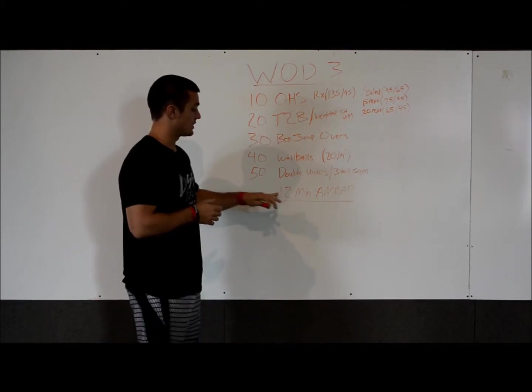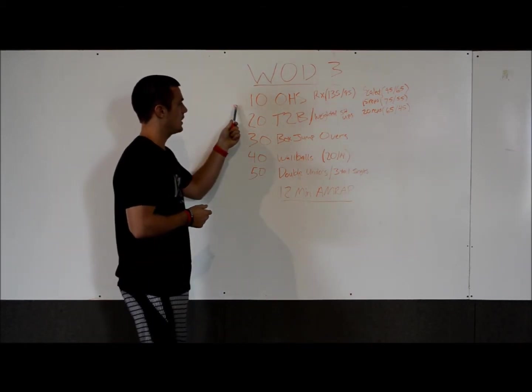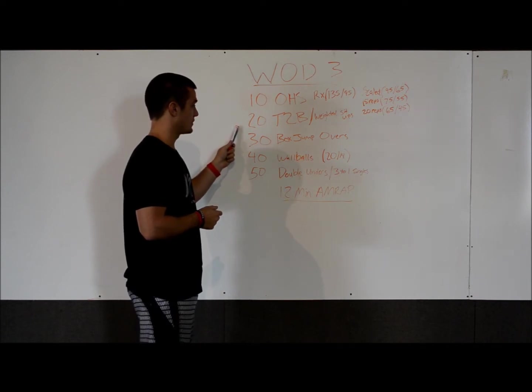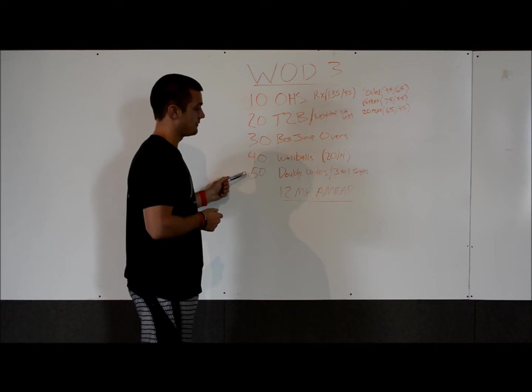WOD3 is going to be a 12-minute AMRAP. We're going to start out with 10 overhead squats, 20 toes to bar, 30 box jump overs, 40 wall balls, and then 50 double unders.